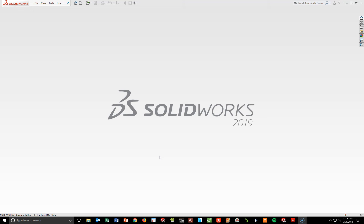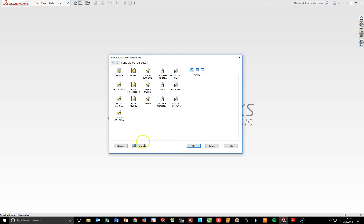We're going to start off by opening up a GHSA inch border to start our drawing on. I'm going to go up to File New, open up my new SOLIDWORKS document. I see my SOLIDWORKS template tab is open. I'm going to look for a GHSA inch — that'll be the first one in the second row. Notice as I left-click on it, I see my preview over here to the right. It looks good, so I'm going to go ahead and hit OK.